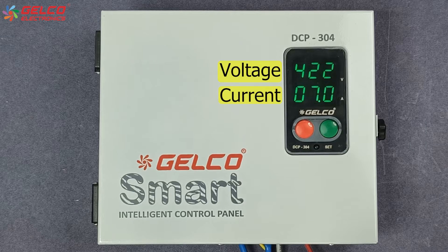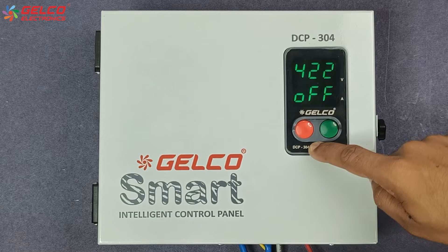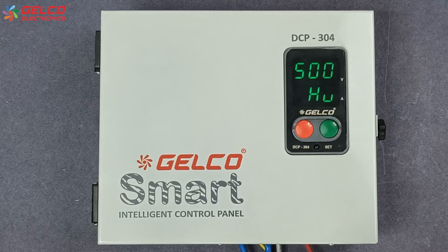We need this normal rated current value during the parameter setting. Now press the red button to switch off the motor or pump. Then press the set button for 4 to 5 seconds.